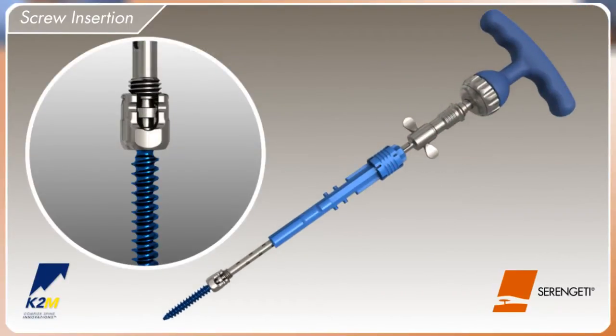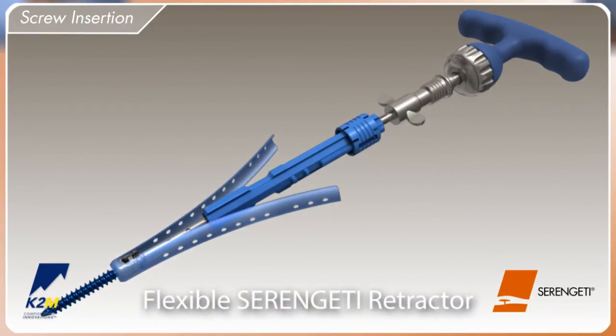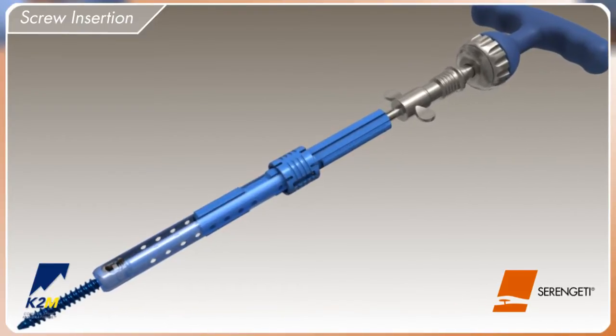The polyaxial screw is partially threaded onto the inserter and placed into the screw alignment guide. Fully tighten the Serengeti screw inserter to ensure co-linear alignment. The Serengeti retractor is slipped over the screw and attached to the pegs on the blue anti-rotation sleeve, and the locking ring is pushed down.